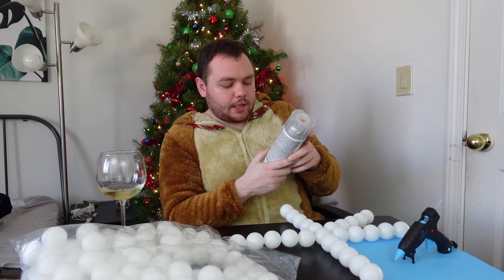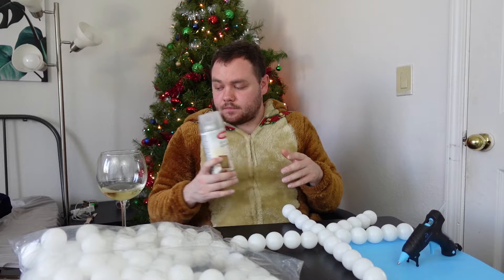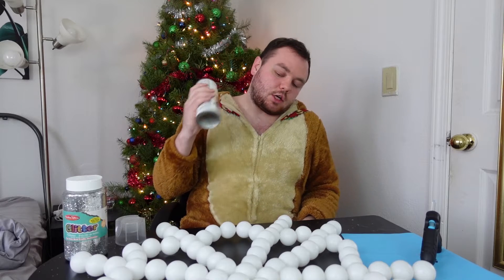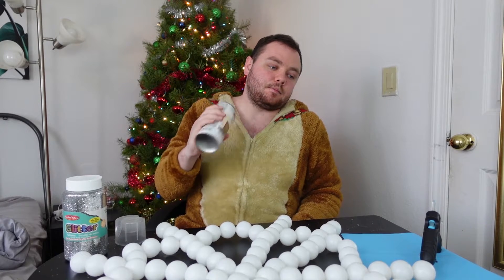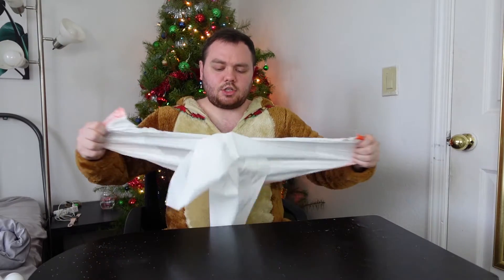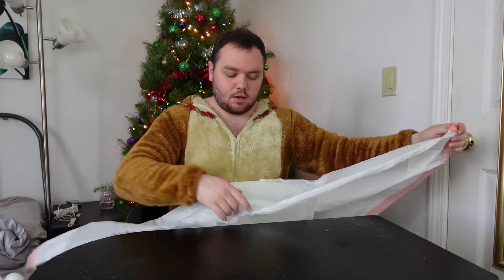Dries to the touch in 30 minutes, handle after 3 hours. That is not gonna work, that is not my timeline. I need to shake this for 2 minutes. I actually decided to be a little smart and cover up my table because I don't want to spray adhesive all over it.